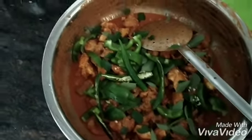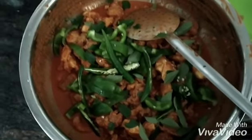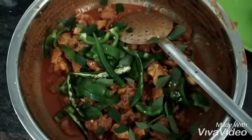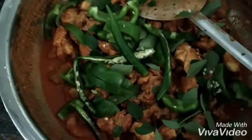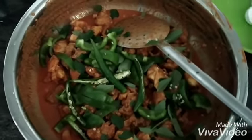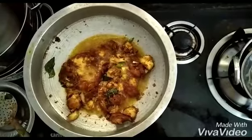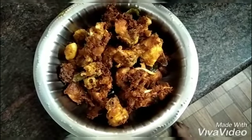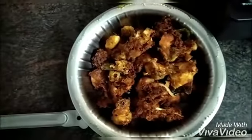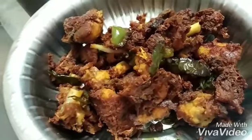Now we need to make the chicken. We need to add capsicum. We need to mix it quickly. The chicken is cooked and I will mix it with a little bit. This is the Chicken 65 with capsicum.